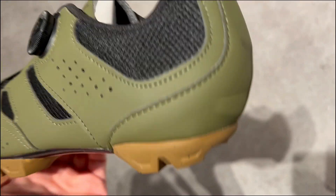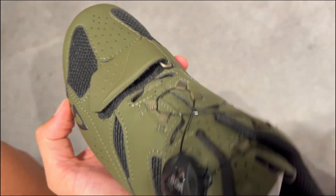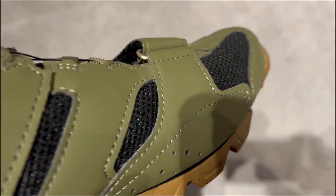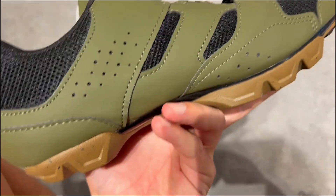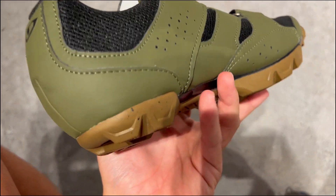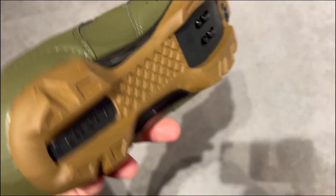First, they offer supreme comfort. Made with a synthetic upper, mesh, and reinforced heel and toe cap, these shoes are designed for optimal support and breathability. Plus, the BOA adjustment system ensures a perfect fit with a single twist and a quick release feature.